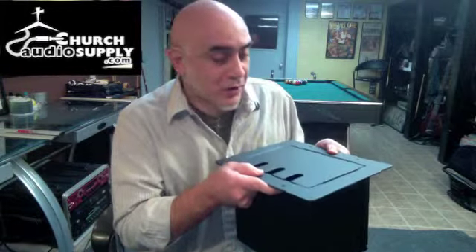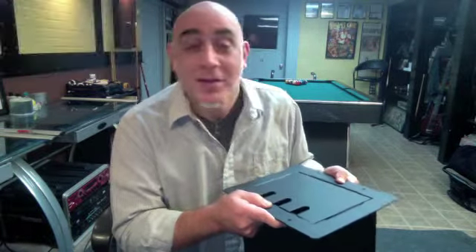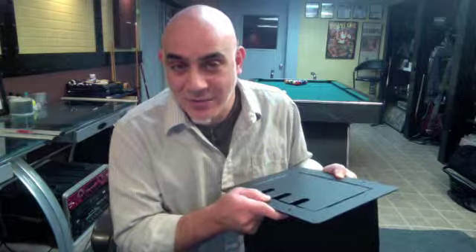Again, fully customizable — up to 16 XLRs or any other type of connector, including duplexes for 110 power. This is a heavy-duty winner and you're not going to damage these things — step on them, roll on them, fall on them, do headstands on them, whatever you want. That's our review of our Pocket Series boxes.